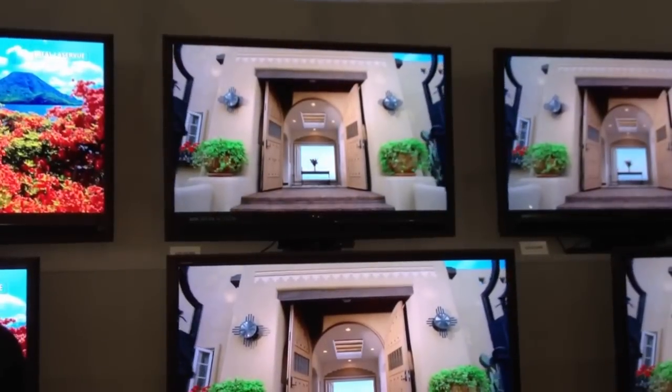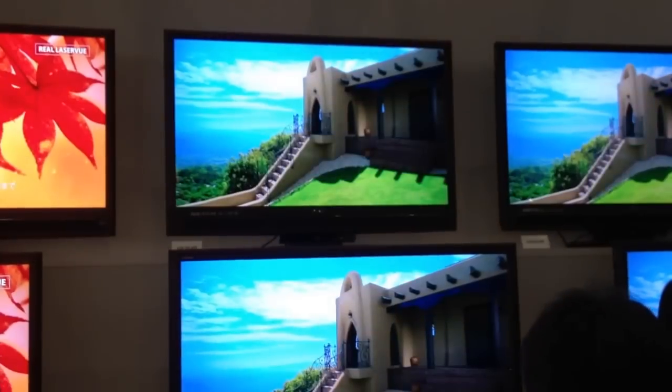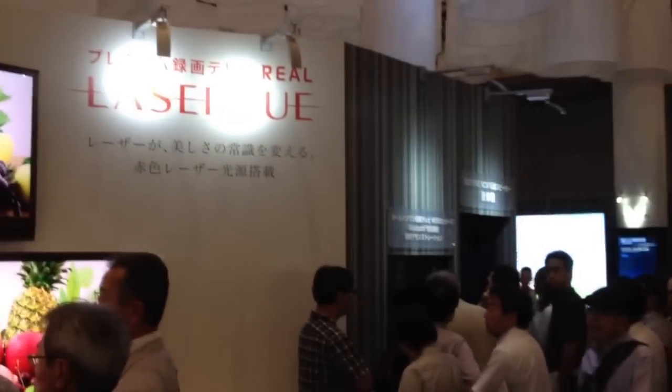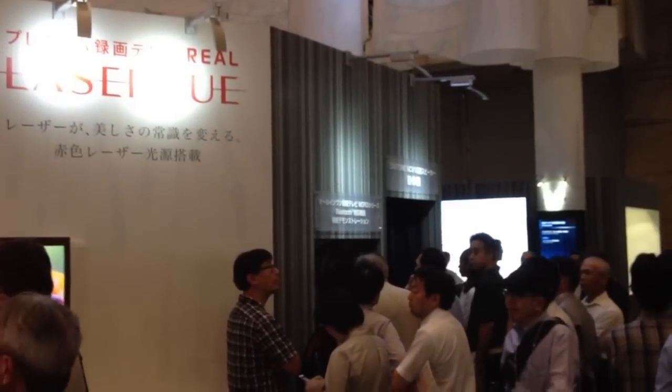It also comes with a 10-speaker surround sound system they call Diatone, which they're actually showcasing here in this theater next door.